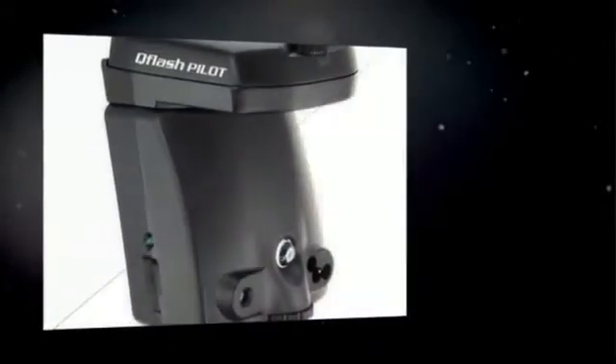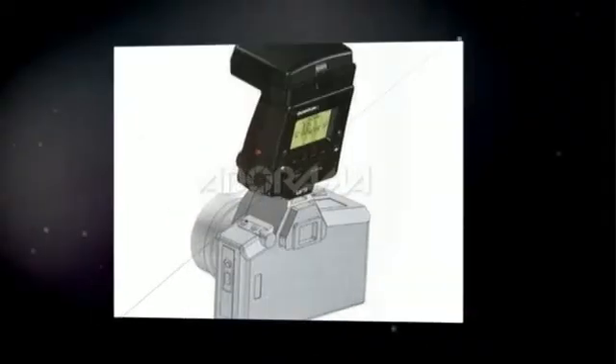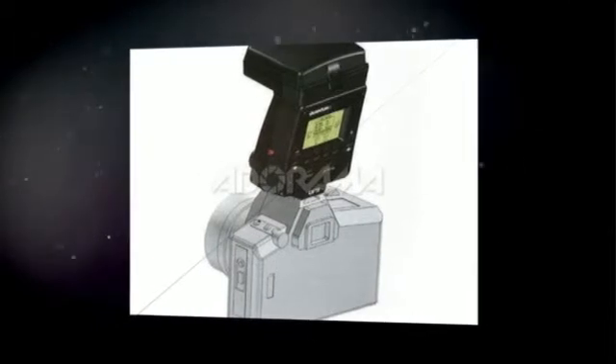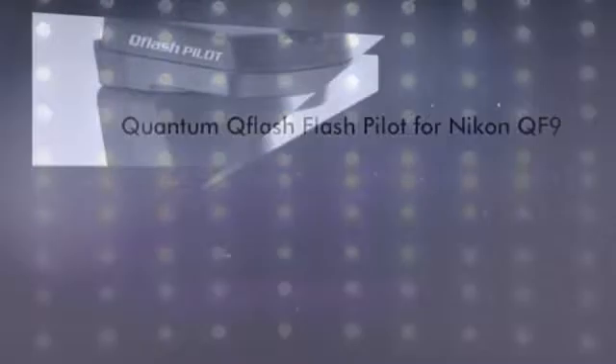The Quantum QF9N Flash Pilot provides all the features of the Trio without the flash head. With built-in freeze wire TTL radio and QTTL adapter for your digital camera, you control an unlimited number of remote flashes. Slip it onto the camera hot shoe and go — it's self-powered. Or connect the turbo with the included long power cable CQ2 or the accessory short power cable CCQ8.